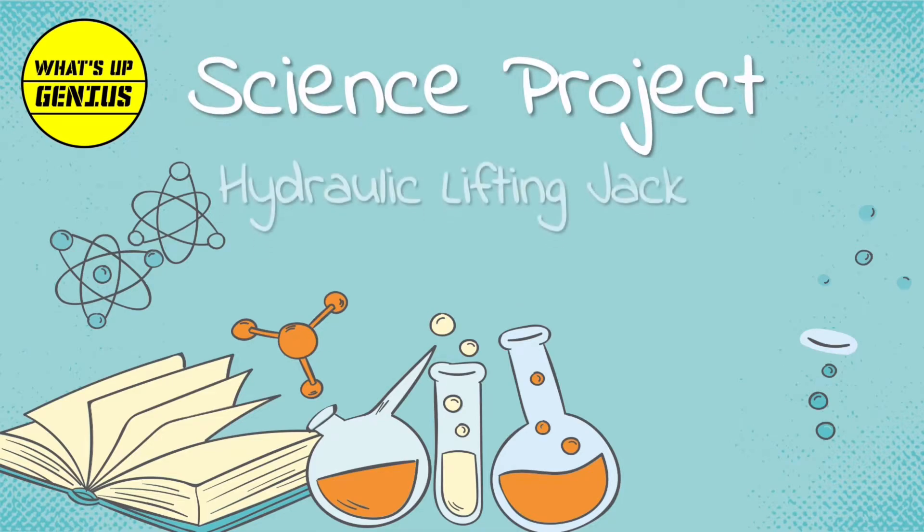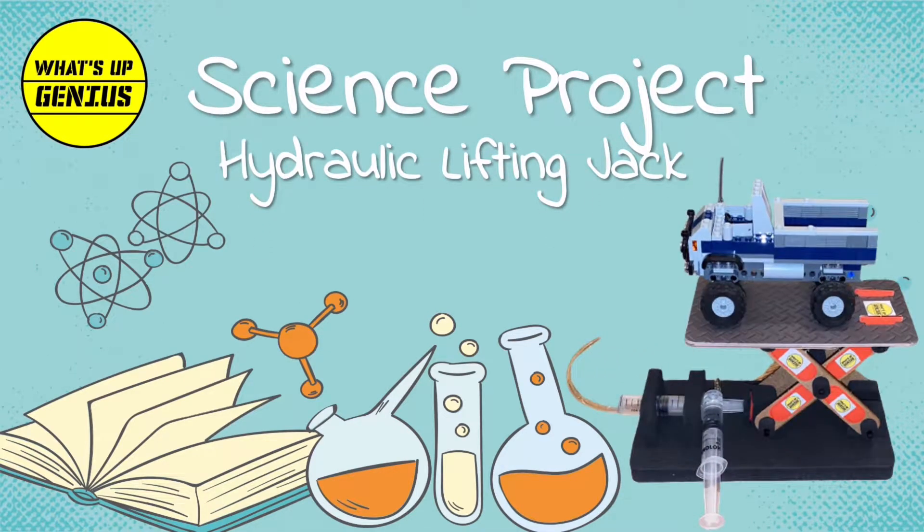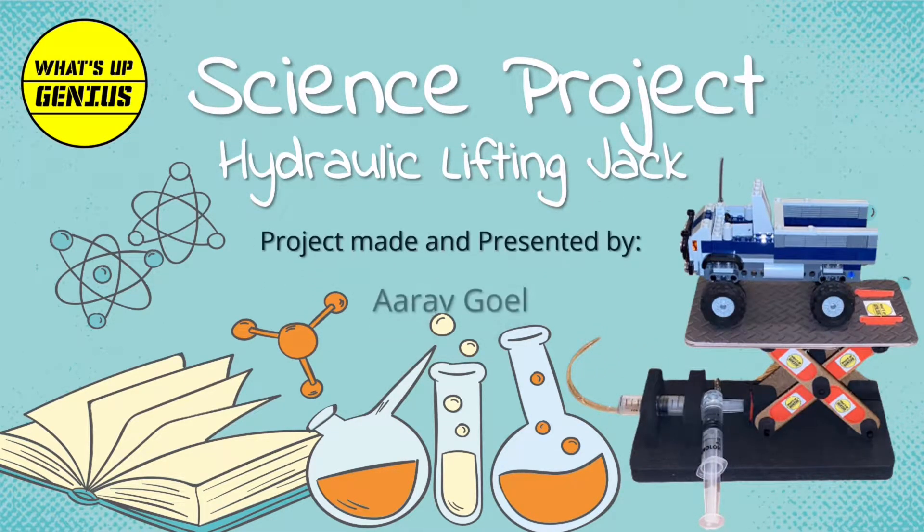Science Project: Hydraulic Lifting Jack. Made and presented by R.F. Golol.